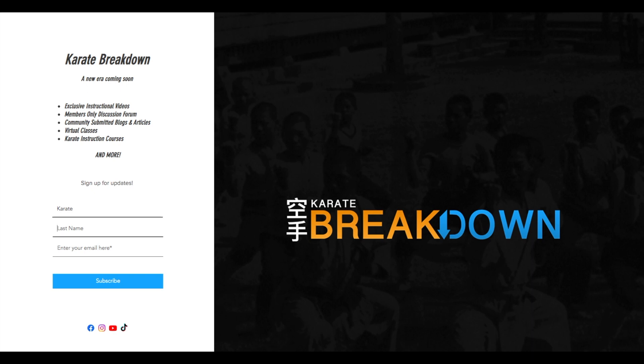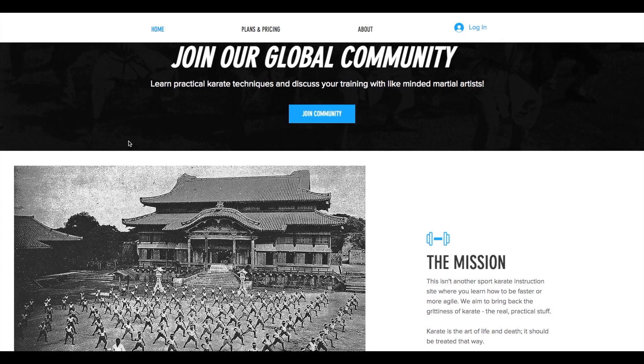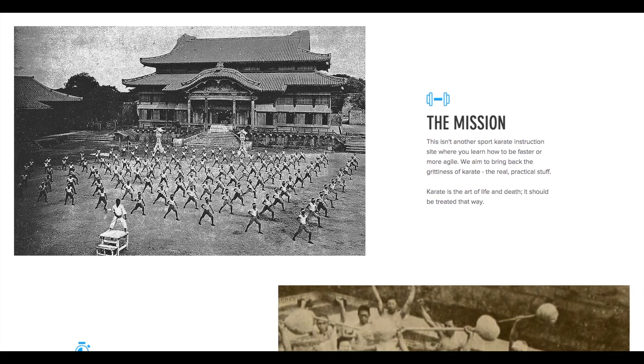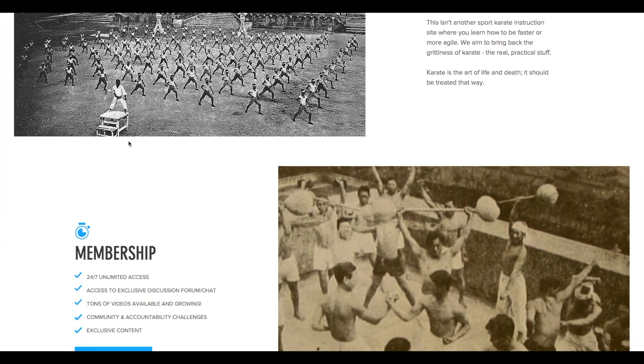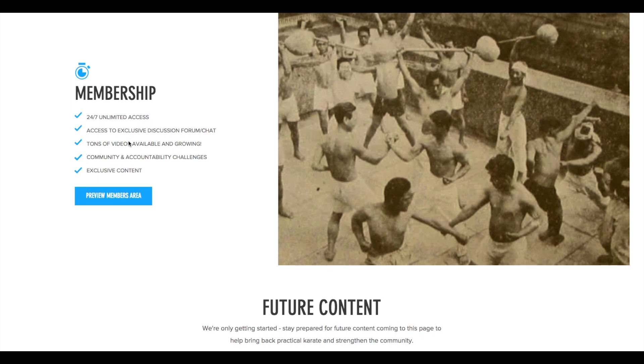Shameless plug time. I'm building a website to try to catalog all these kata breakdowns and also build a community — a discussion forum, articles by members, and really create a one-stop shop. This is still in the preliminary phase, but if you go to karatebreakdown.com, sign up for the newsletter and you'll get notifications when the site is live. This is really about bringing back practical karate with emphasis on kata applications for self-defense.